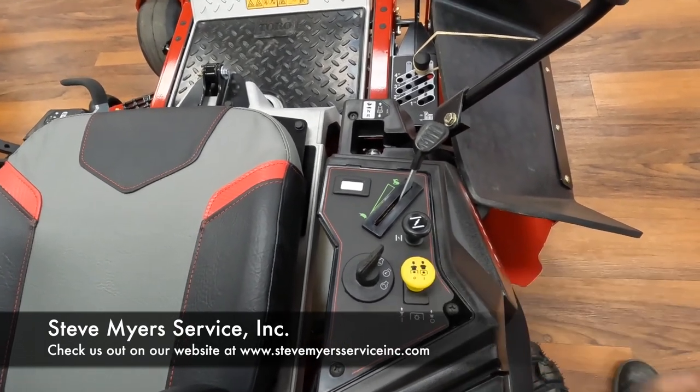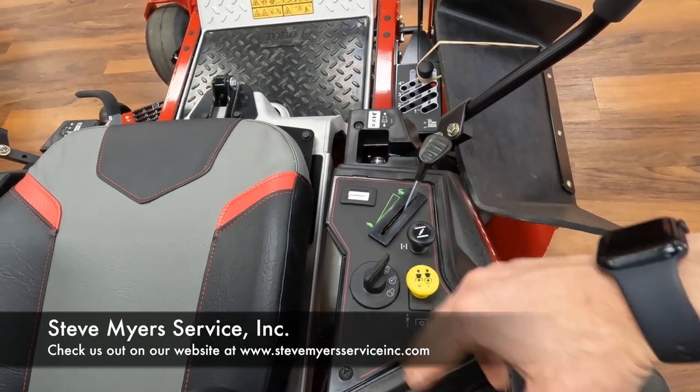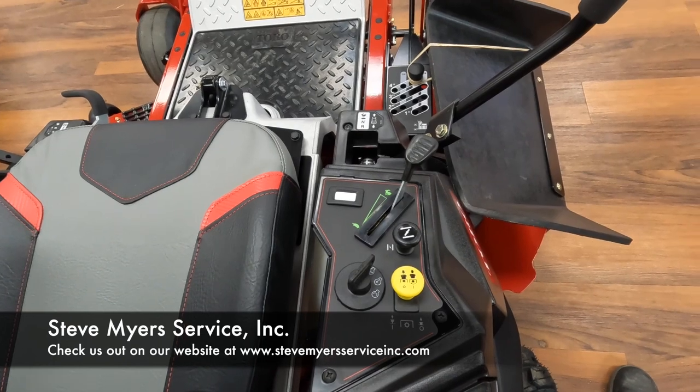When you're ready, go ahead and push that yellow button down — that's going to shut your blades off. You can shut this unit down at full throttle, half throttle, or low throttle; that's all a matter of personal opinion.